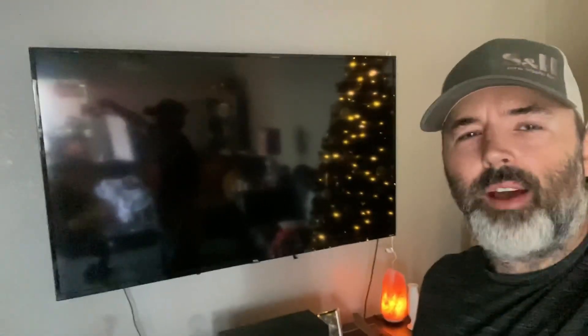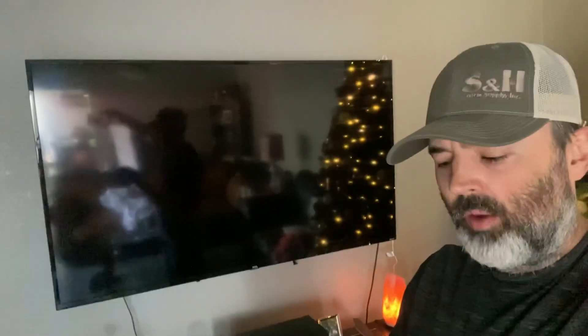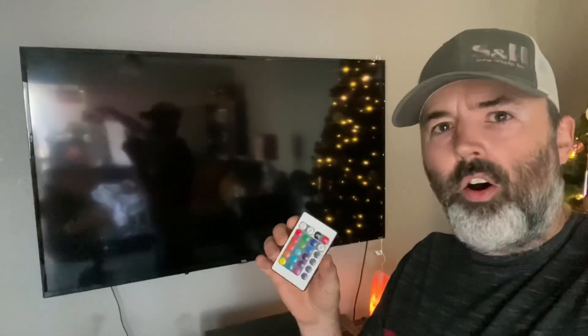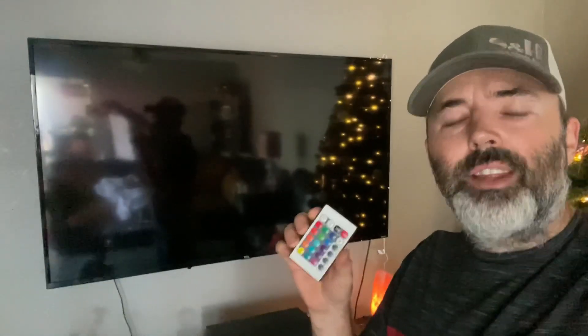Welcome everyone. In this next video I'm going to demo an RGB LED light strip from Tekken — they were gracious enough to send me a waterproof LED light strip to review. I incorrectly called the remote an RF remote; it's not, it's infrared. For some reason I had RF in my head, but anyway, in the beginning we had a lot of frustrations with the remote.